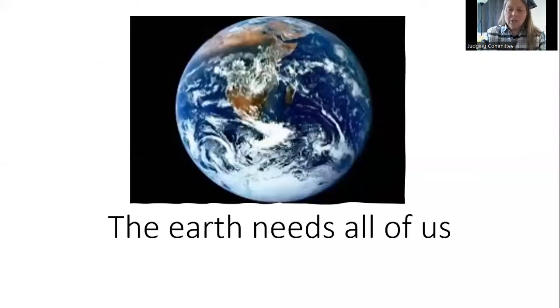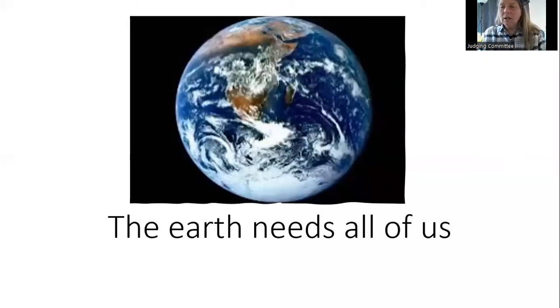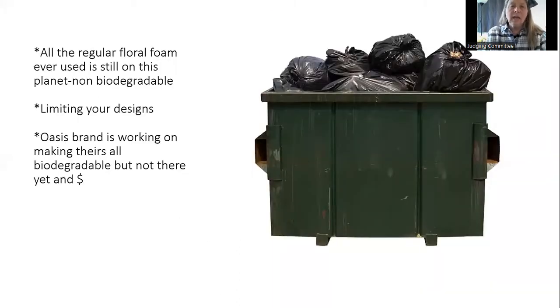Why have we changed our minds? Everybody's trying to be green and help the earth. Any floral foam we've used is still sitting in a landfill. Oasis, the brand we normally deal with, is working on a biodegradable foam but they haven't really got there yet, and it's expensive.